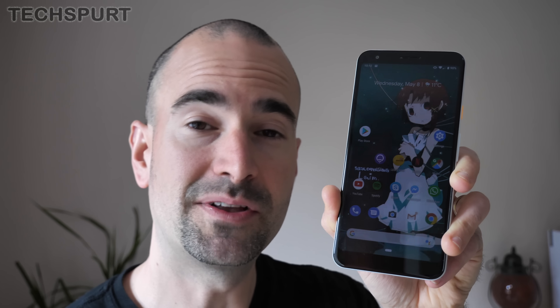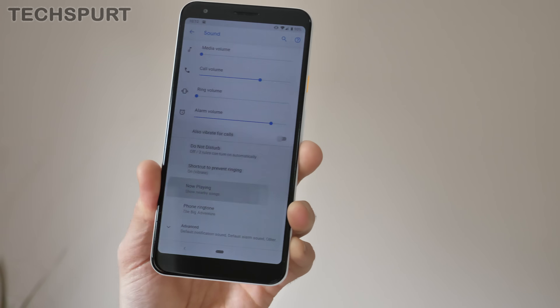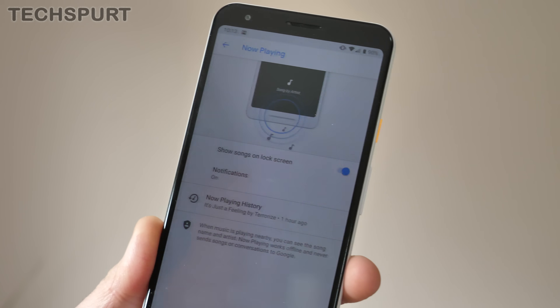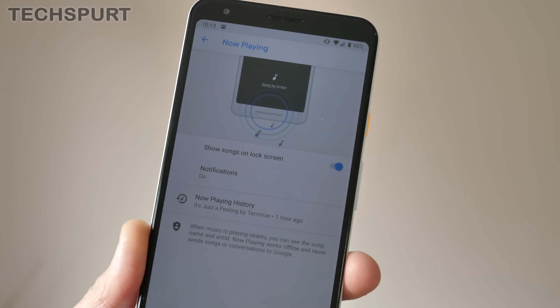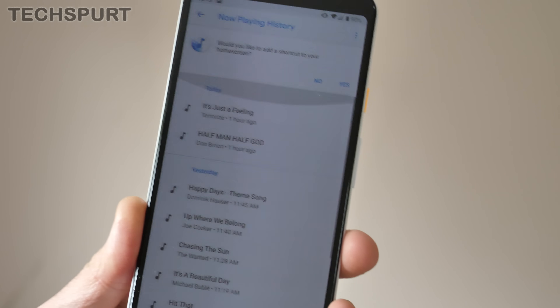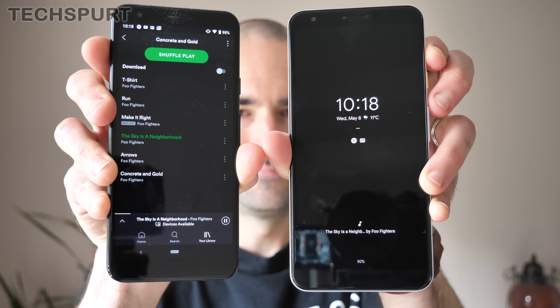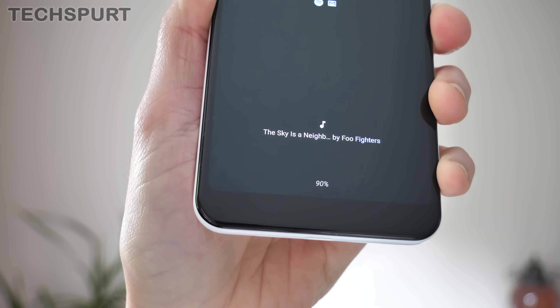Like previous Pixel phones, the Pixel 3a and 3a XL can figure out what that annoyingly catchy tune playing on the radio is. Jump into Settings, head to the Sound section, and towards the bottom you'll find Now Playing. If you activate this feature, your Pixel will automatically listen using the phone's mic to any music playing in the general vicinity. You can also get a full playing history, which is kind of spooky. It tends to work a lot better for pop-friendly radio hits than for more niche genres like Viking Metal.